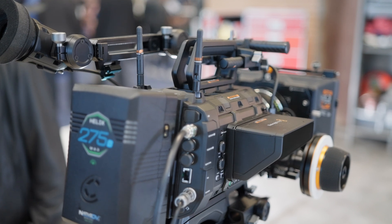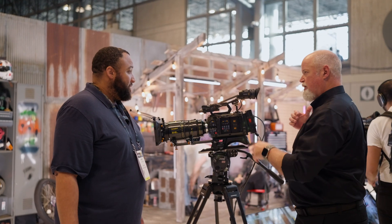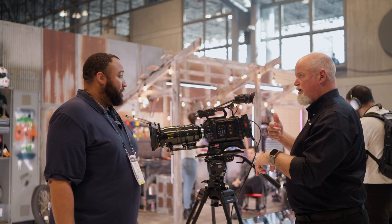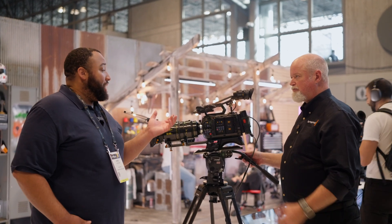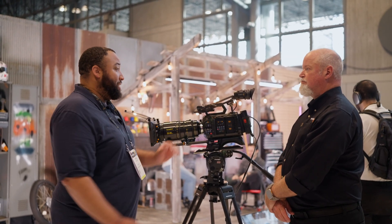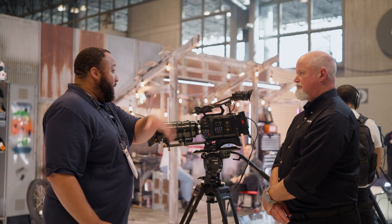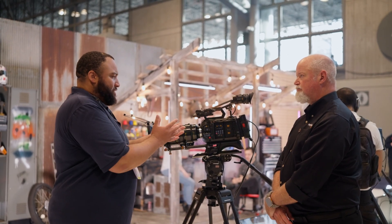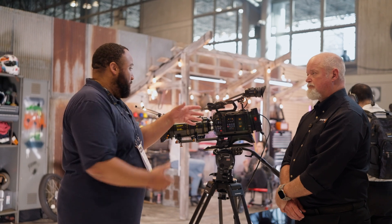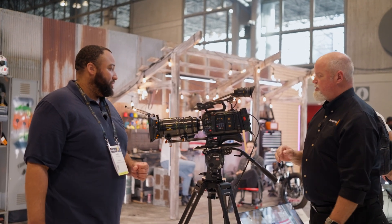If I hook into the Ethernet port on the side, I can actually be on a Resolve station editing footage while I'm shooting, color grading while I'm shooting, and even with Live Link — which we're showing at the Cloud Station — footage is coming in and I have it in my timeline. I could be editing while it's still shooting and feeding through Cloud Live Link. I love that just from a security and longevity standpoint — I don't have to take the media out, I can just plug right into the Ethernet port.